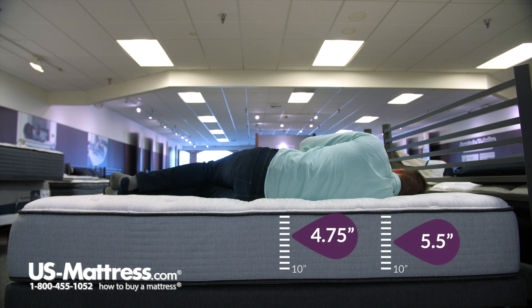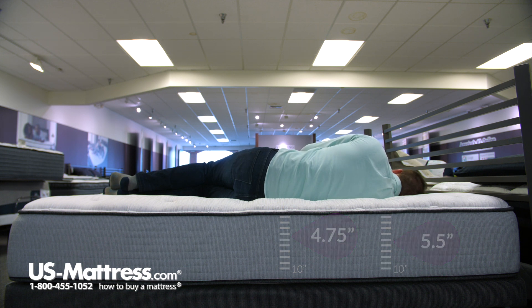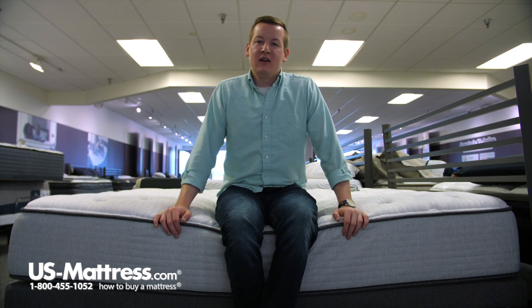I would say that I could do okay as a side sleeper of my body type on this mattress. You can see my head is basically parallel with the surface of the mattress, which is what you're looking for to indicate proper spinal alignment. I do have a little bit of pressure in my shoulders, but I think I would be able to make it through the night comfortably despite that. My midsection and hips feel pretty good too. The only possible complaint as a side sleeper would be a little bit of pressure in my shoulders, but I think I would make it through the night even with it.